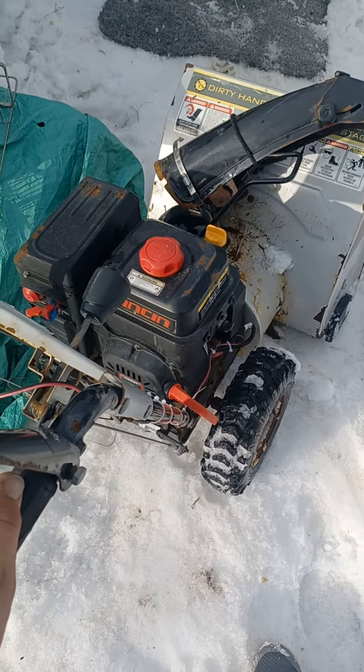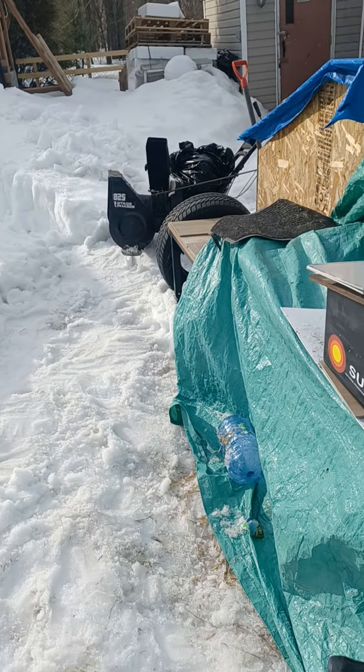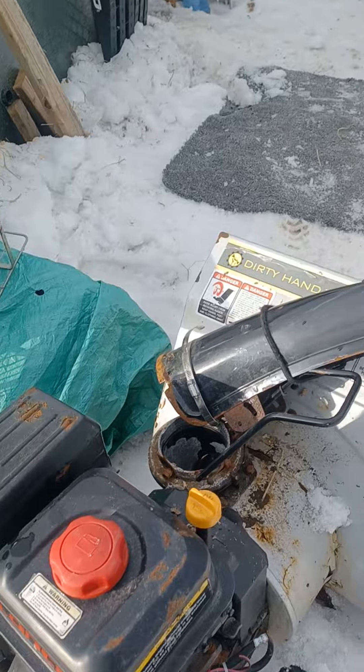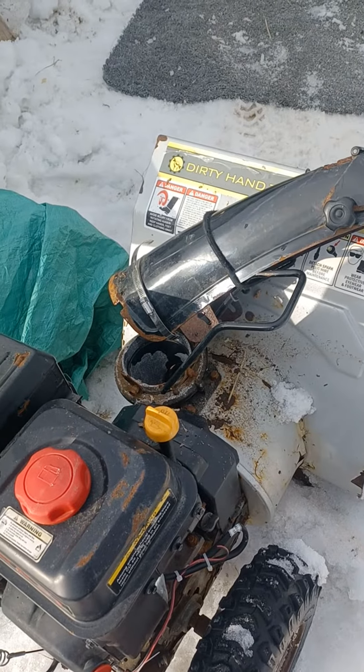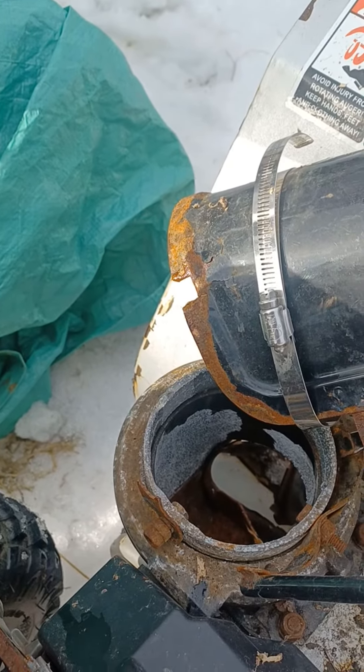Since we're on the subject of 'will it start' — the black one, it's going to wait. It's got issues. I pulled the pull cord out of it. Let's see if this one goes. Unfortunately, I haven't been using it much because I had a belt issue and then I put it back together. The chute rusted off. Thank you, salt in Quebec.